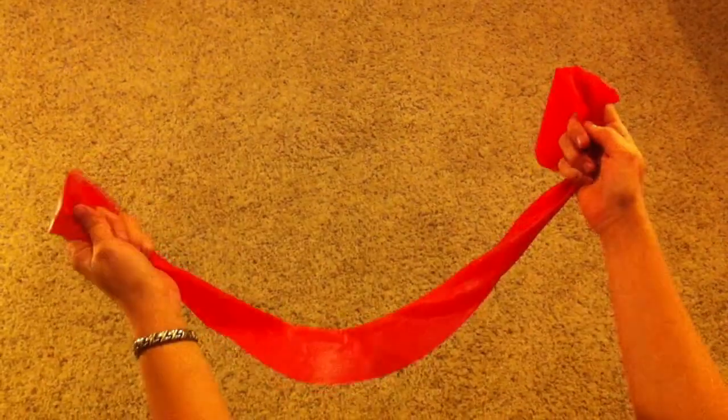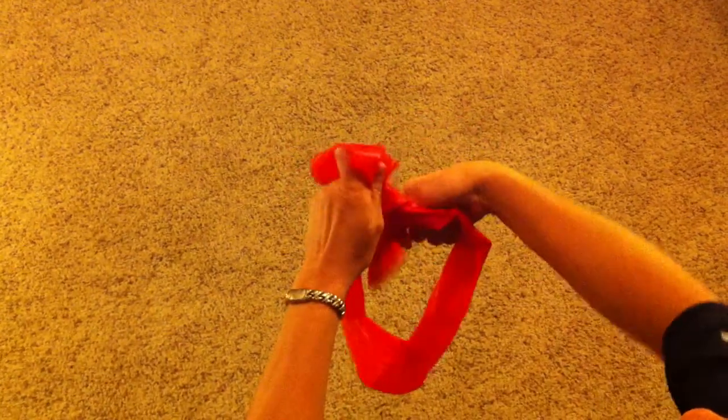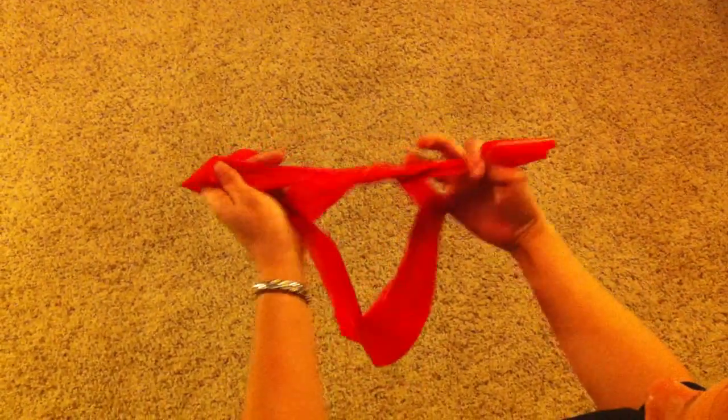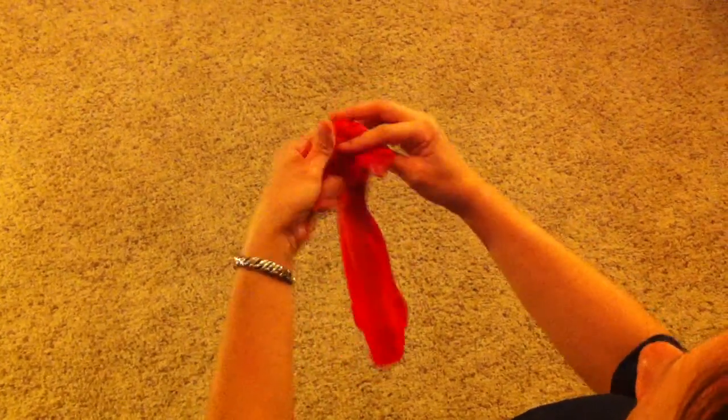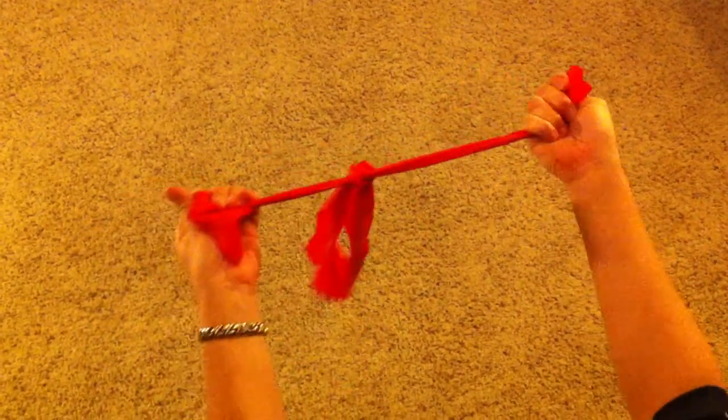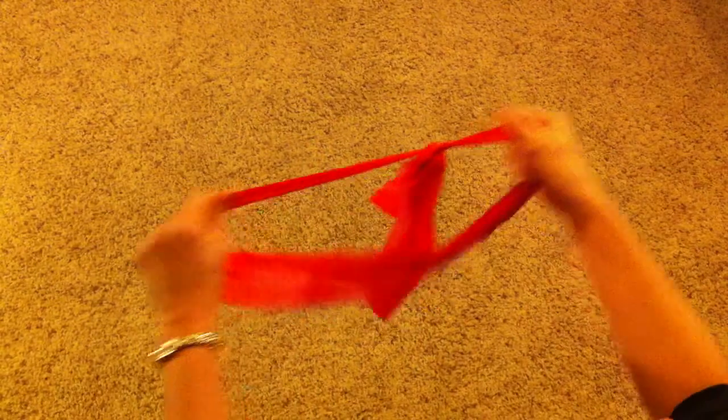When tying a TheraBand for strengthening exercises, you're going to double or triple knot the band. That's one. Make a second and then pull tight. Pull from the top and then pull from the bottom of the knot.